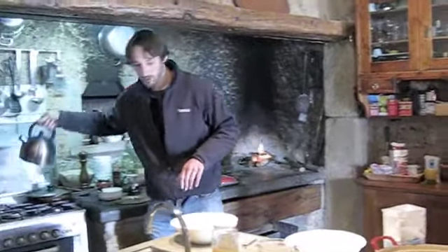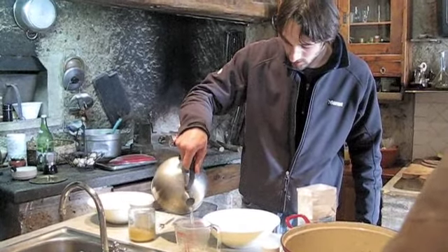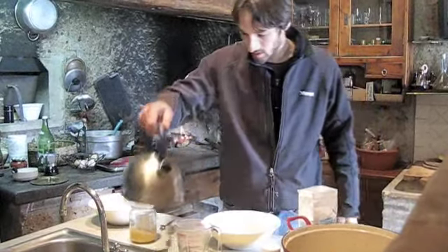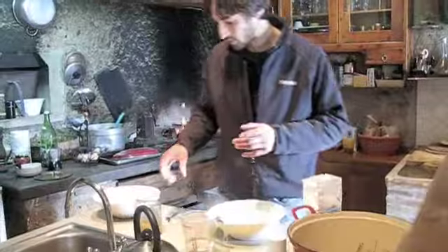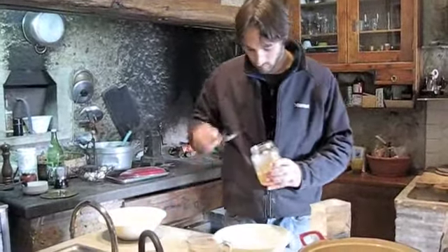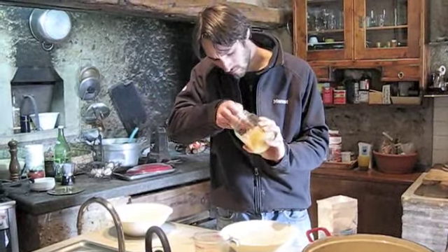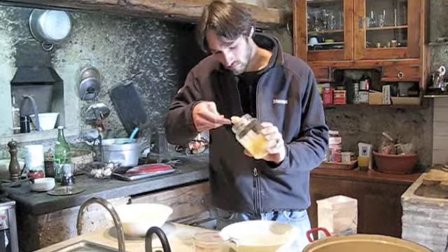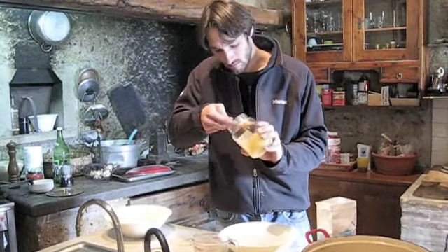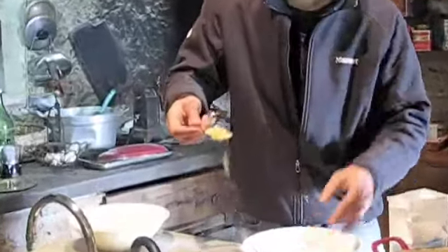I have some boiled water here. I'm going to pour in about a hundred milliliters because I want just enough boiling water to dissolve the honey. Now I have a big heaping teaspoon of honey.